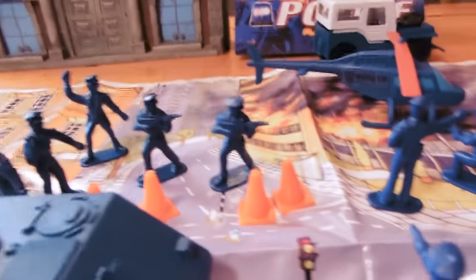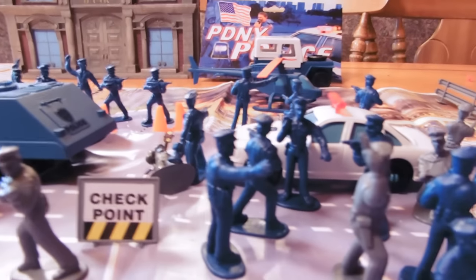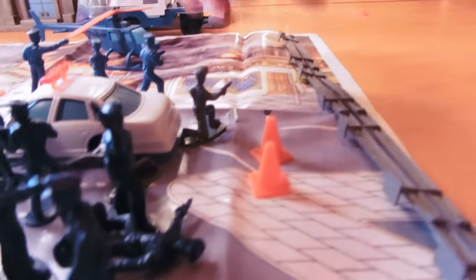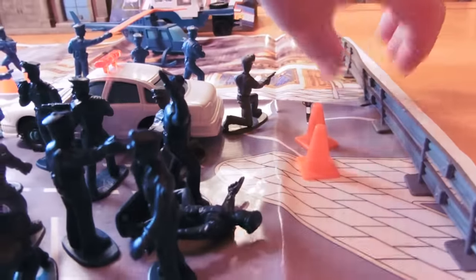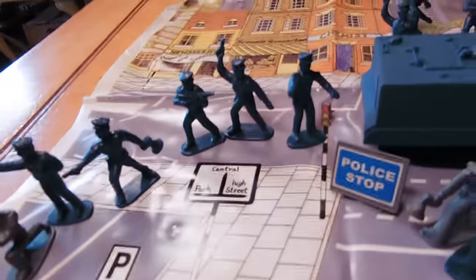It comes with two signs — a checkpoint sign and a police stop. There are six orange cones, which are pretty decent sized. Like I said, there are 56 pieces total. There's a fence which fits together — four pieces of that. The play mat could use a good flattening with some books, but it's a pretty cool play mat.